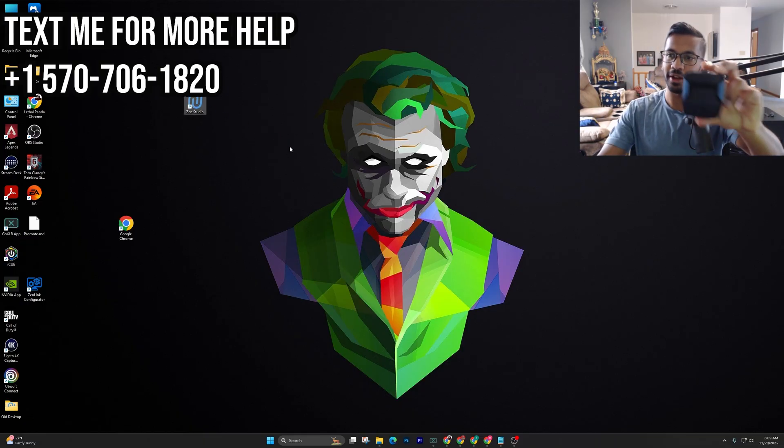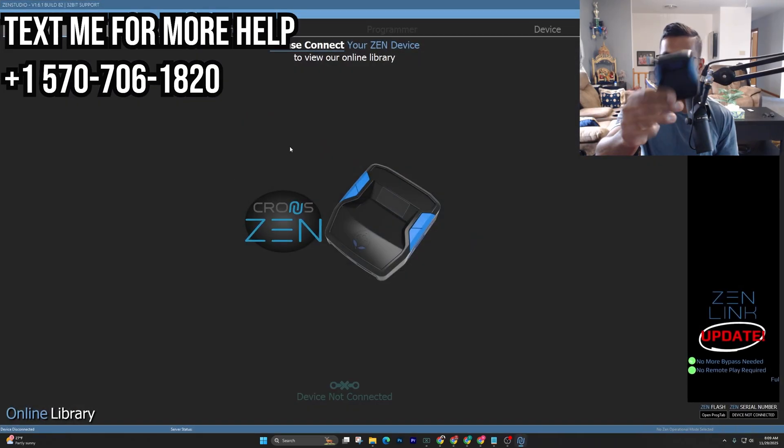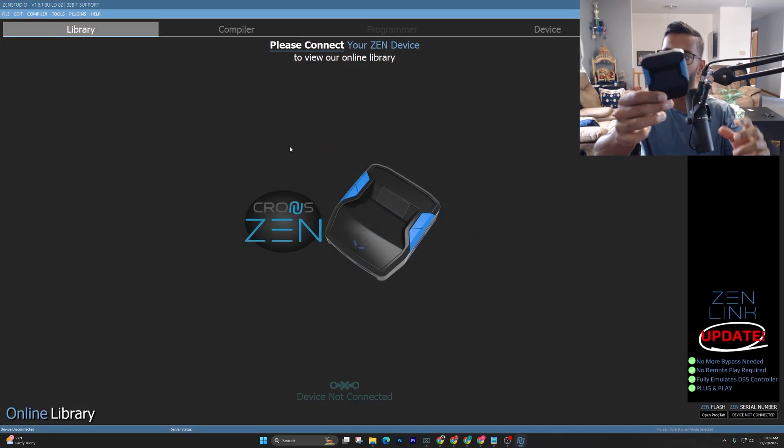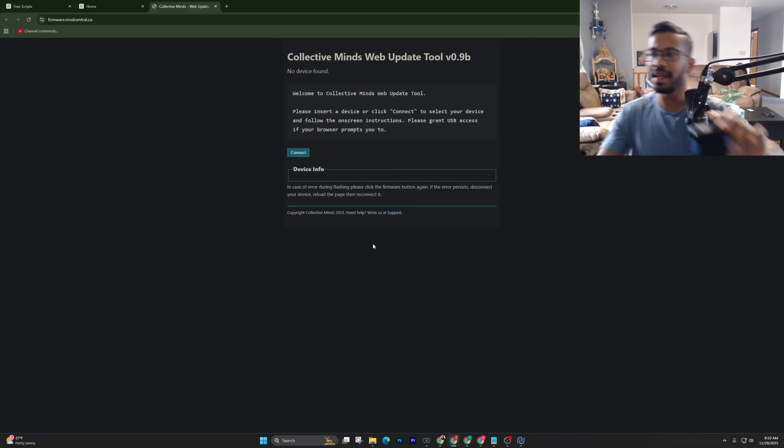Make sure your Zen is not plugged into your PC or anything like that — just hold it up like I'm doing right now. Once you see it here, you're going to hit Open Update Tool.